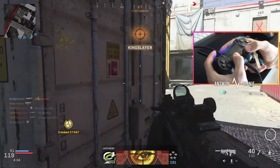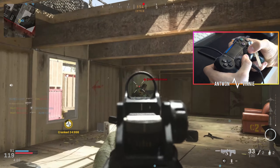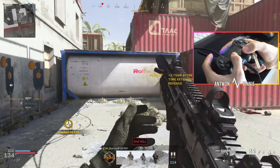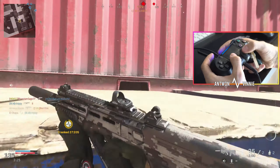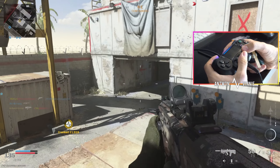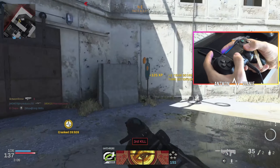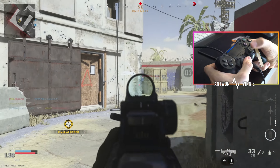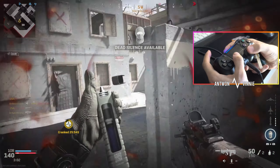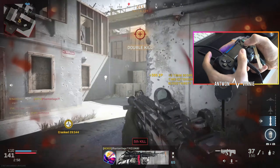Jump-shotted him there. I've been getting into the habit of jumping as I shoot just to minimize my damage. It's literally changed the way I play this game and I think I'm going to be using this paddle for years to come. Just got these jumps on lock.